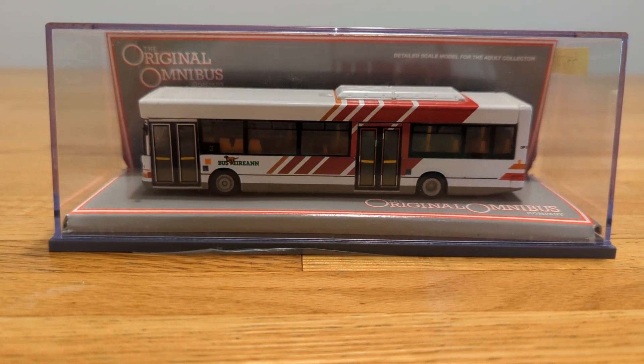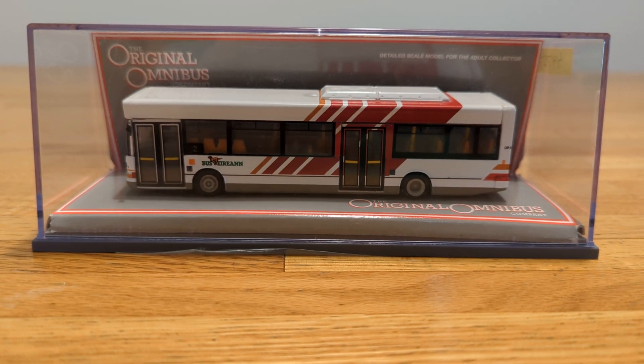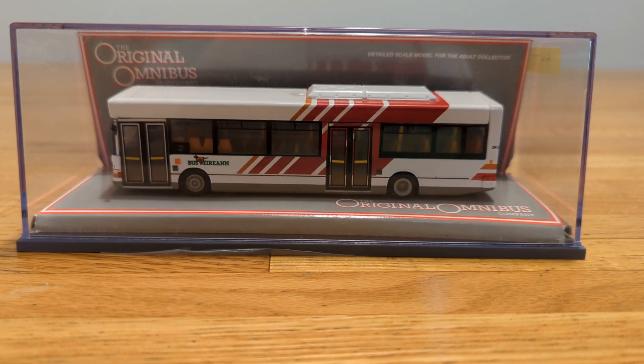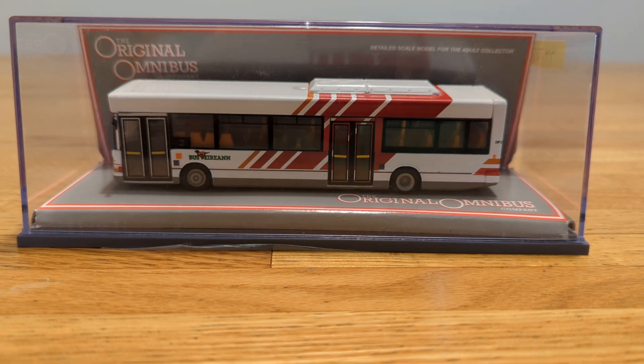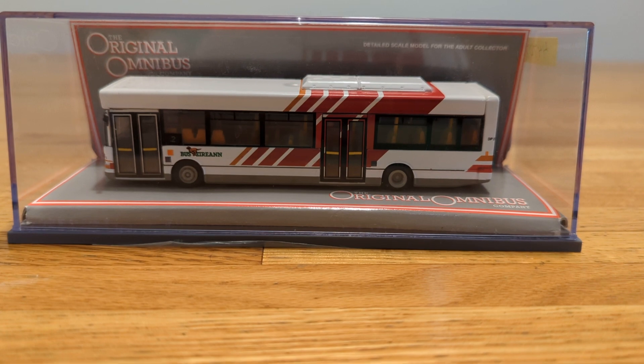This is a different type of Bus Éireann — it's a city bus, same as the last one I showed you. And this one, as we already know, it's a Dennis Dart. It's a bit different — it's got two doors on it, and the paint job is different as you can see.